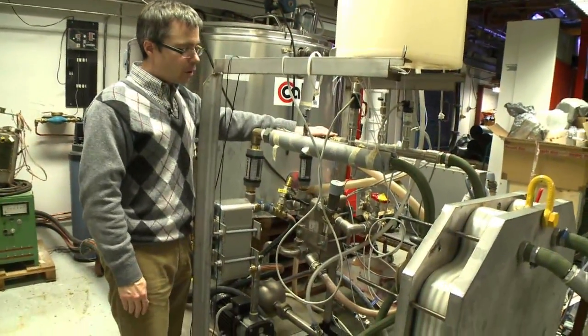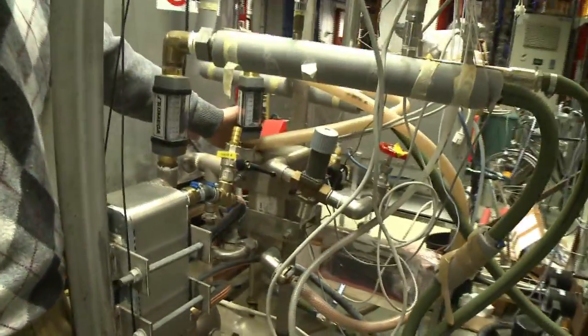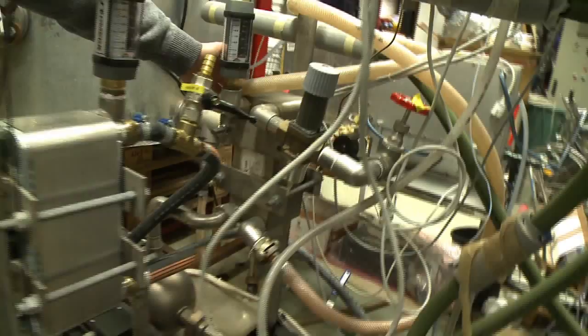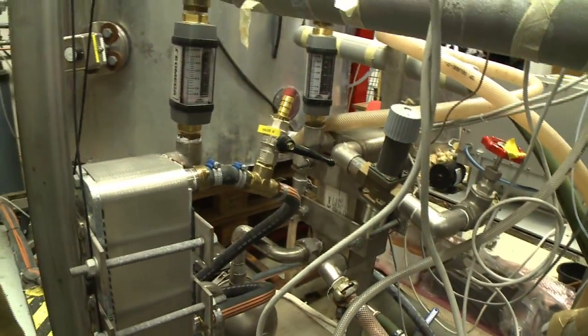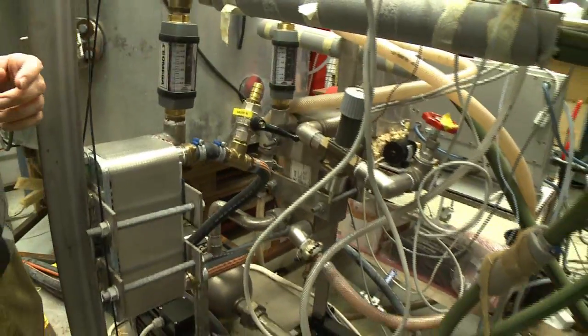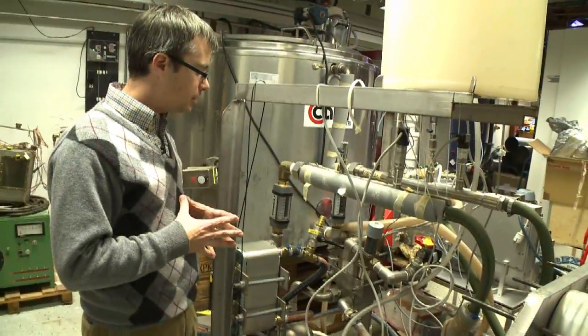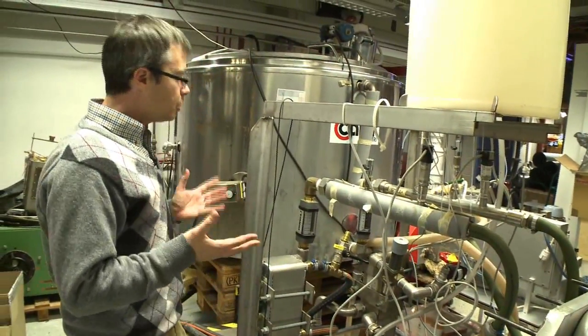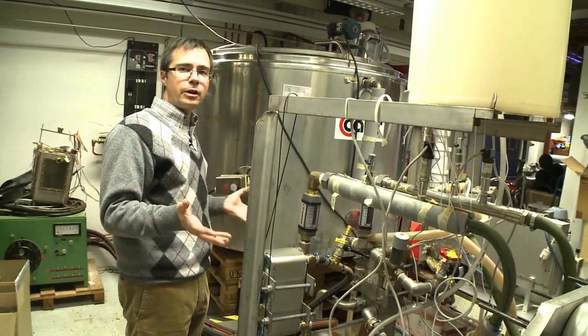Over here, we see the cold side. We have a heat exchanger to keep the cold circuit at the temperature levels we like, and the heat is being dumped to the district cooling supply. We have 5 to 10 degrees Celsius supplied to the lab year-round, and we have plenty of capacity there. Those are the essential elements of the MD test rig.